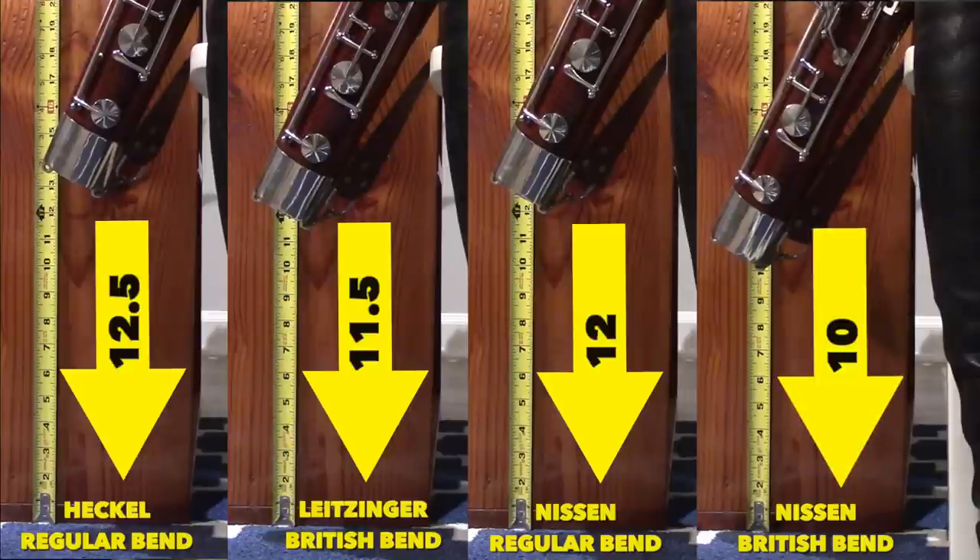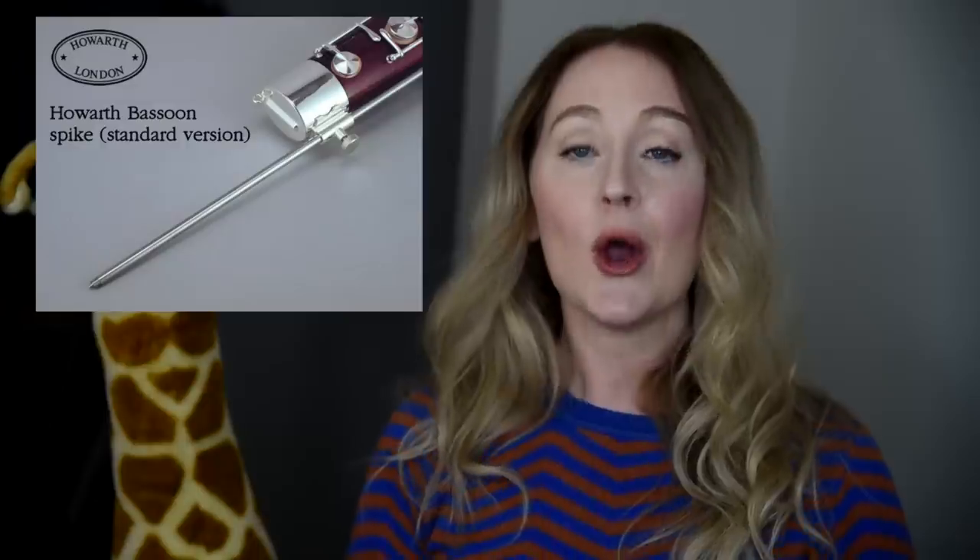The Nissen bocal with the British Bend was actually created for bassoonists who use a spike — what you might know as an end pin — coming off the boot joint of the bassoon. This was developed by William Waterhouse. Bill Waterhouse was extremely tall, around 6'6", and he was looking to make accommodations due to his height so he could play bassoon comfortably. I am only 5'6" and I don't play with a spike, so this is the bocal I returned, as it was not a match for me or my setup.